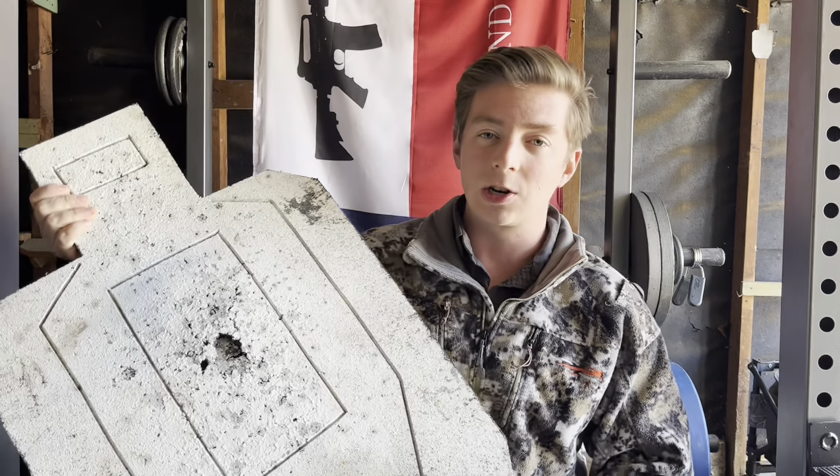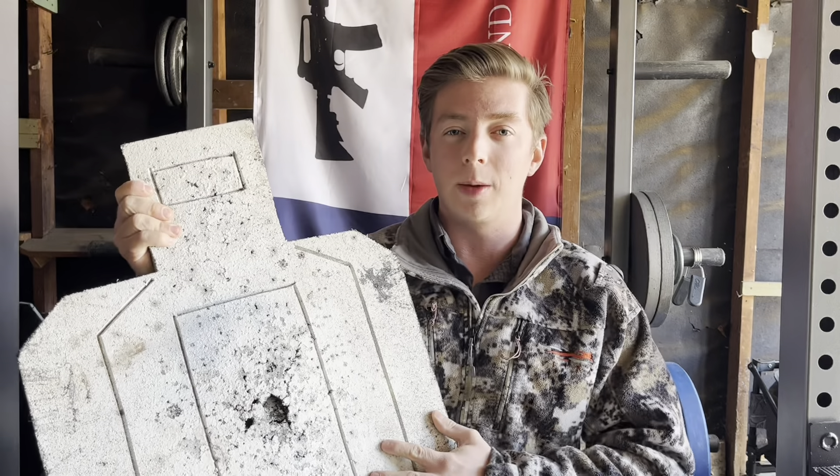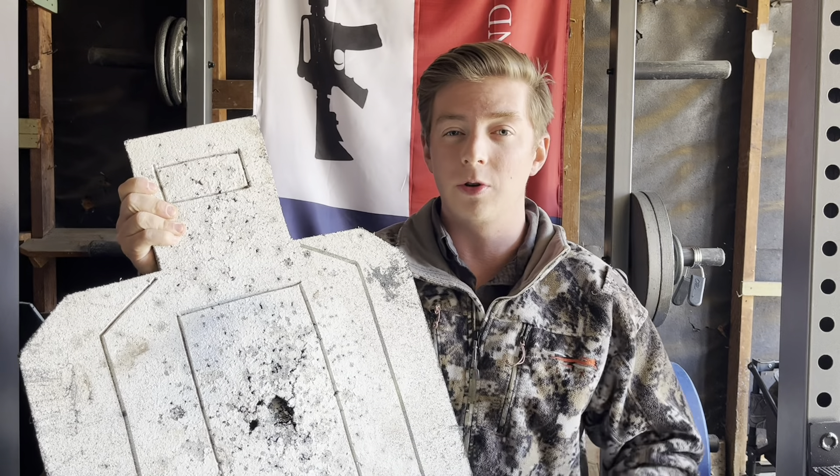Hey, what's up guys? Preston here, CitizenResponse. Got another video coming to you guys today talking about these guys right here — Infinity Targets — and why you might want to take a look at picking one of these up as a tool for your range training.